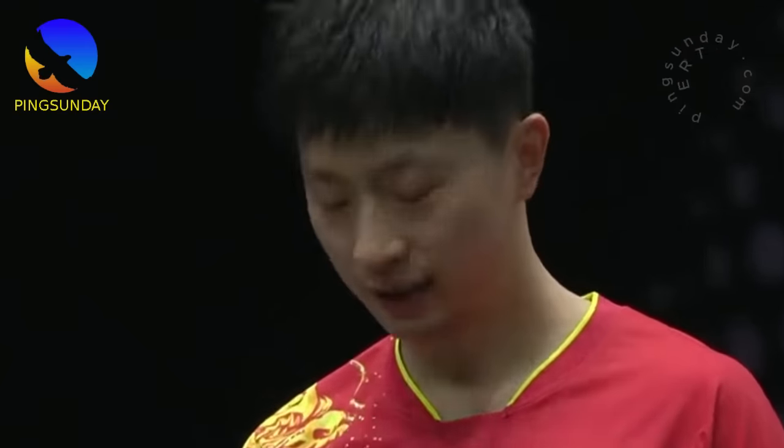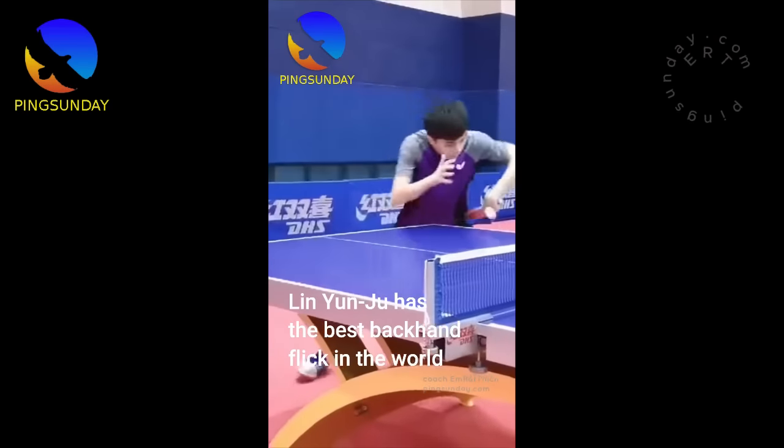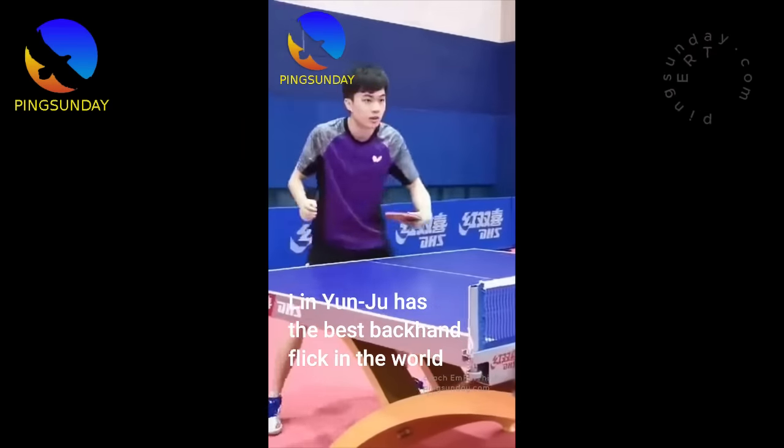Best rally of the match — a big show from the Dark Knight. He does it. He breaks the heart of Lingao Yan. If you've ever struggled when your opponent aggressively flips all your serves, this soft serve technique might be the solution you need.